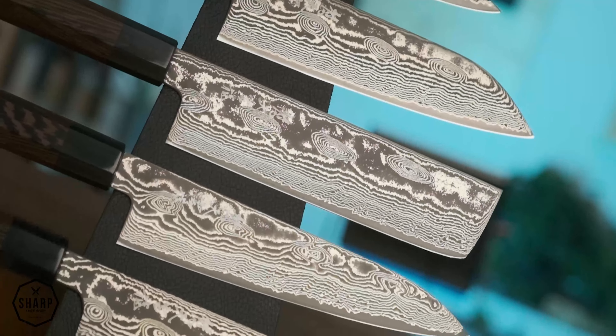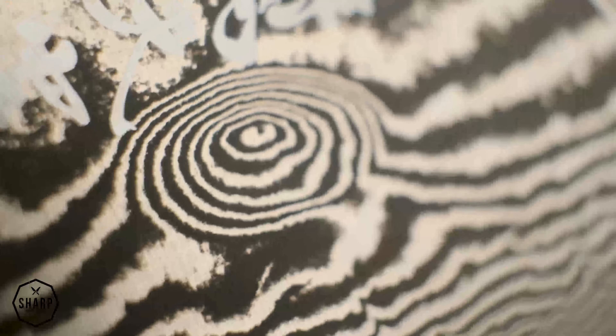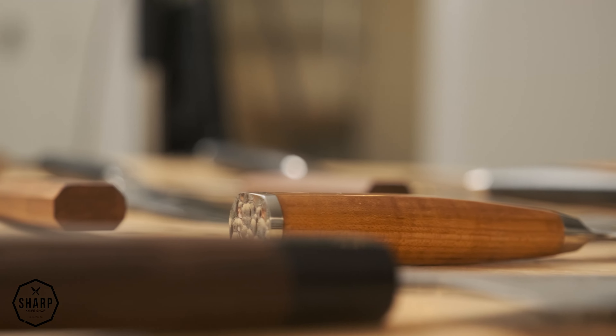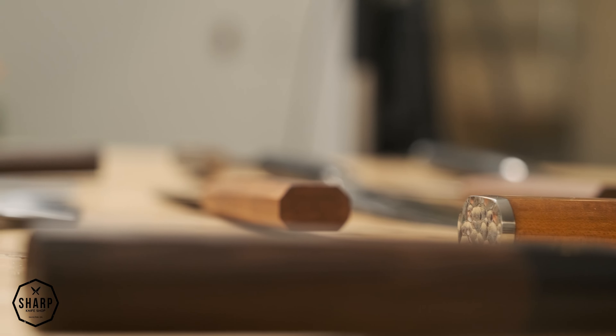We have five lineups available from Rusin Homono and we're going to talk about each of them, but before we get into that we're briefly going to touch on the company history, some interesting facts, and the manufacturing process that they take their knives through. So without further ado, let's get into it.